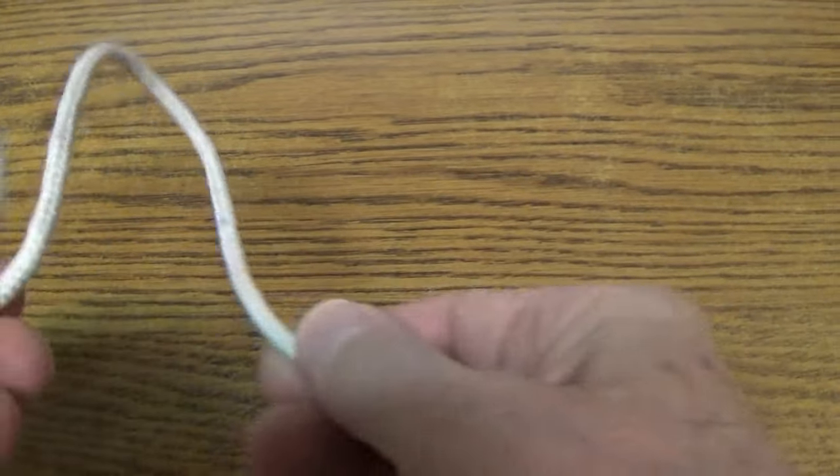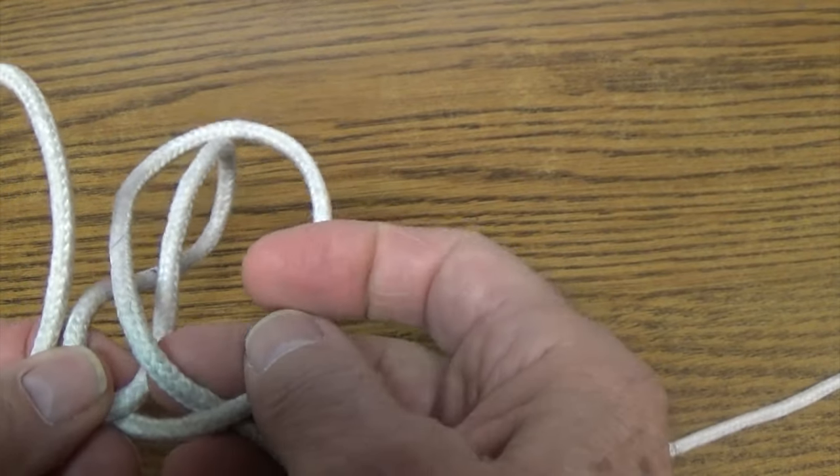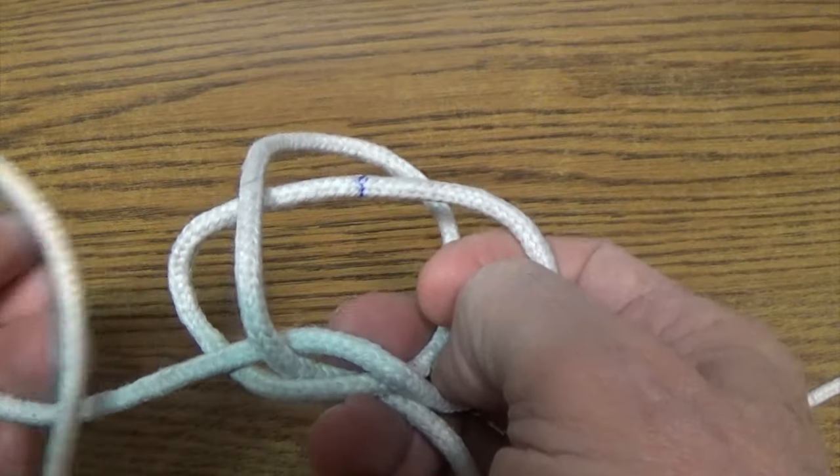Another common method of tying a sheep shank is to make three loops side by side and use the two outer loops to form the half hitches around the middle loop.